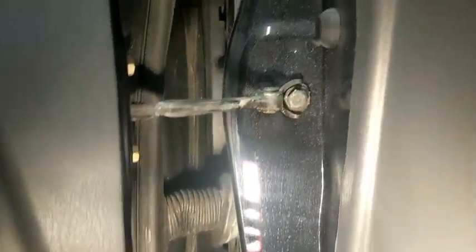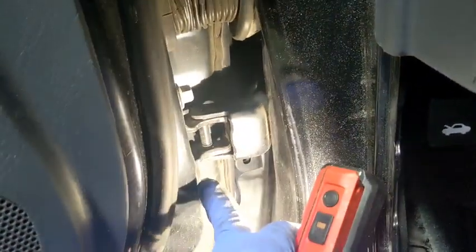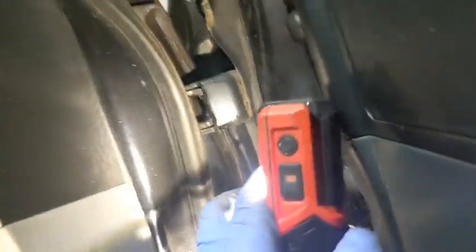Then you're going to pull this rubber seal here — you're going to pull that out. You're going to have a 12 here, two 12s right there on the hinge and two 12s on the top. So that's what I'm about to do right now.